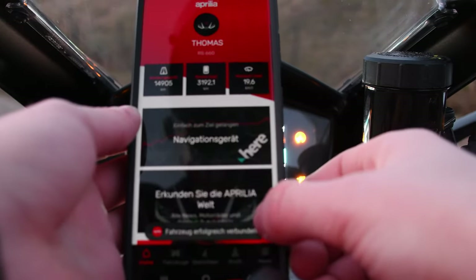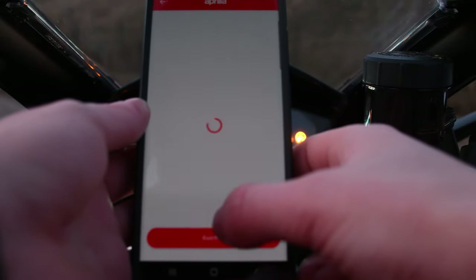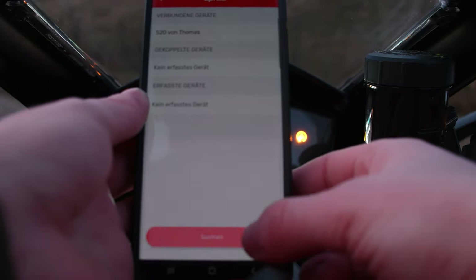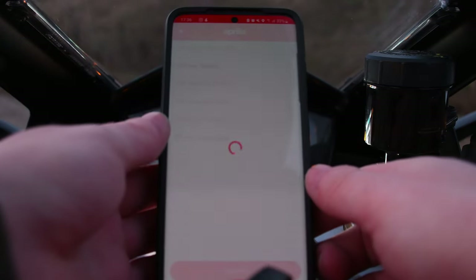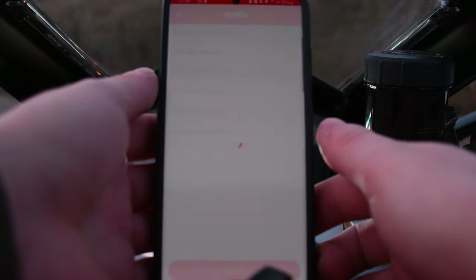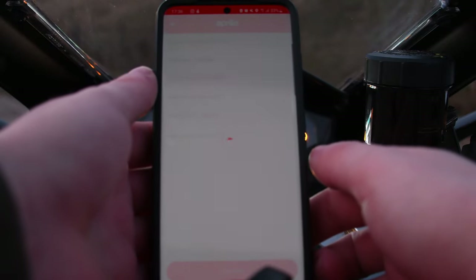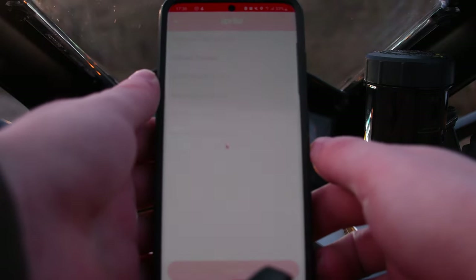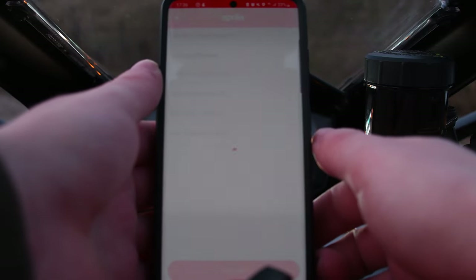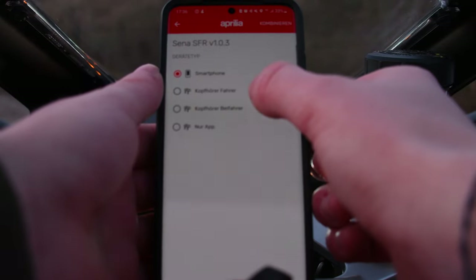Connect your phone to the bike and select the bottom right menu, then click on devices and click on search. When the device gets found, click on it and select rider headset or passenger, and confirm it.